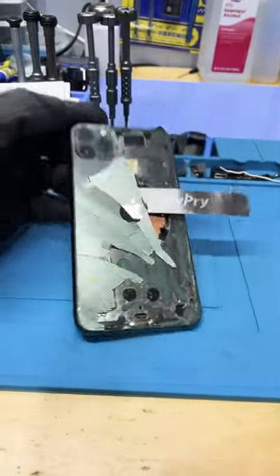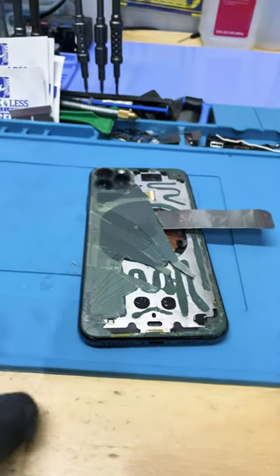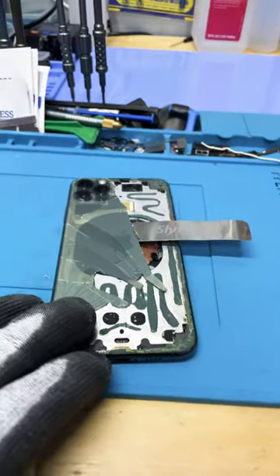Here's an iPhone 11 Pro Max back glass repair I'm doing. Took it off the laser, moved the back glass, and I'll show you guys how this goes.